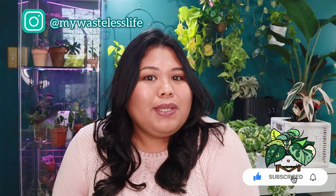Hi everyone, it's Marianne and welcome to my Wasteless Life. In this video let's talk about the Tradescantia Nanook. Thank you so much for joining me today. This is my Wasteless Life, where I share my plant and sustainable lifestyle journey and tips and tricks along the way. Today we're going to talk about Tradescantia Nanook — everything we need to know about the plant as well as its care and propagation.